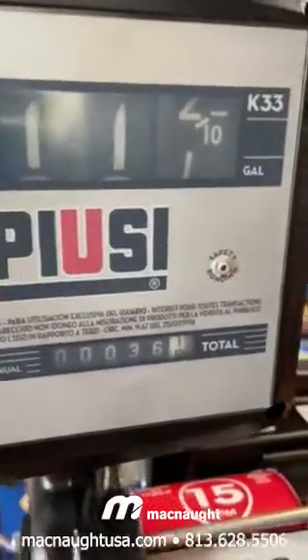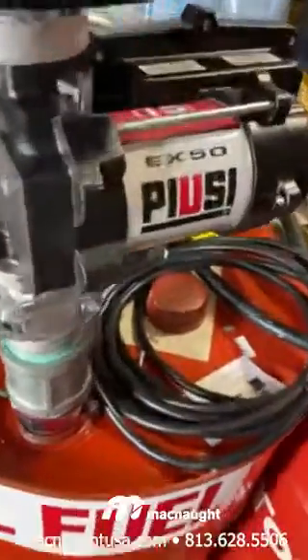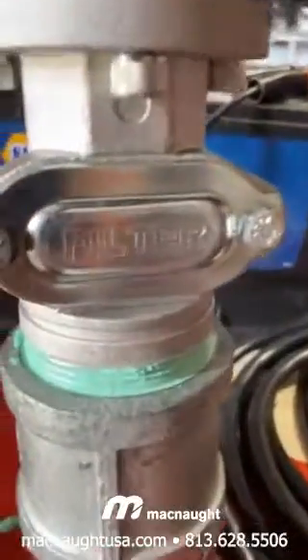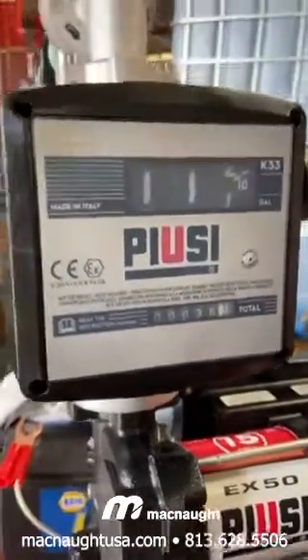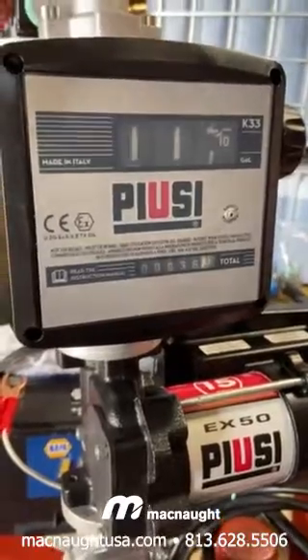11.1 gallons per minute. Now they claim it pumps 15 gallons per minute without a filter on it. It's got what they call a filter down here, but it's more of a skimmer. But that's about it. There you go, kids. Don't play with it too hard.